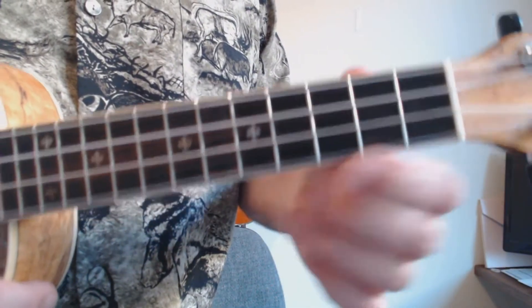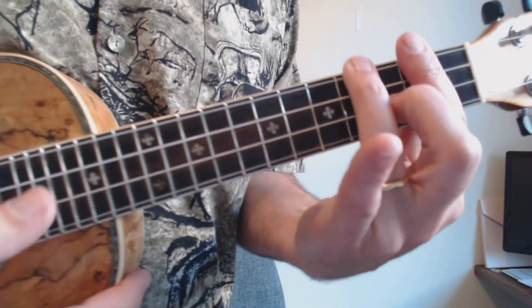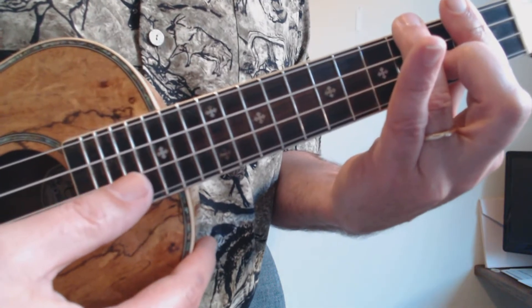Let's not get hung up on those chord names because that's the wrong way to think about this song. What we've got in that bridge is a single chord shape. Some people call this the F shape, some people call it the G shape for the second position G. Whatever you call it, we're going to use that one shape for the entire bridge.